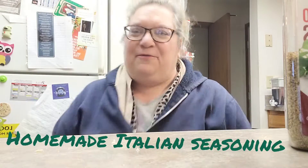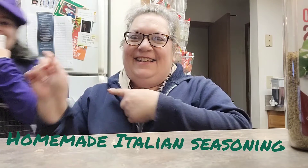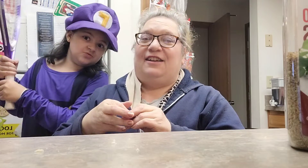Hi everyone, it's Without a Treasure Home and welcome back to the channel. This is my Halloween costume. That's your Halloween costume? Awesome.